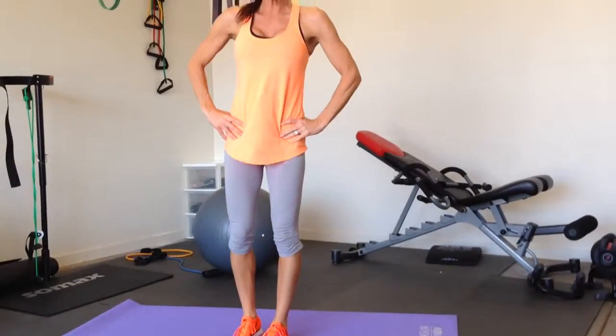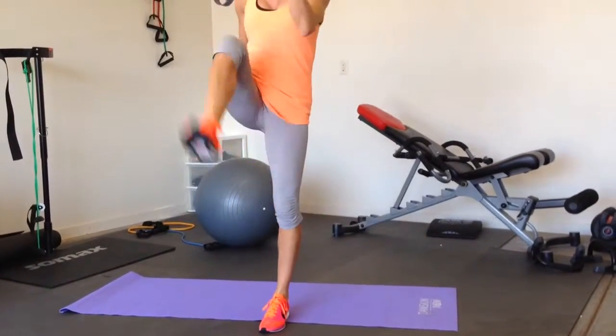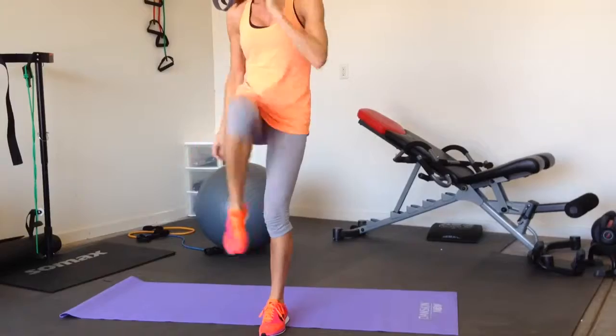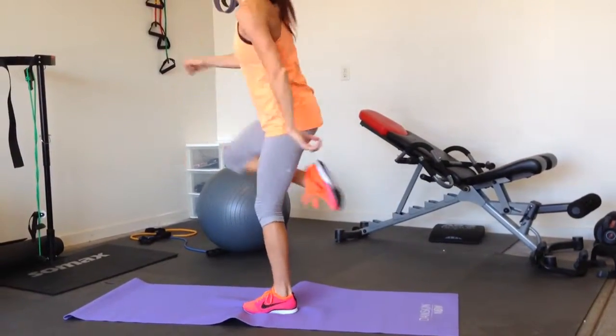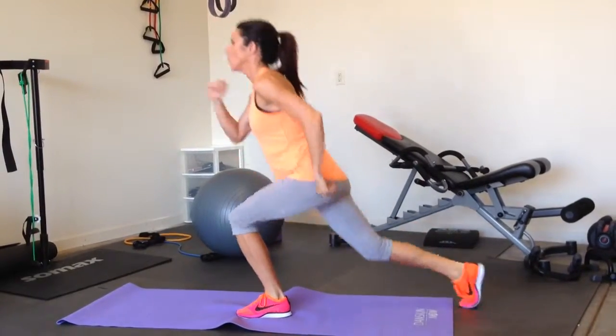As soon as you do twelve, I'm just going to move right into my kicks. Six, two, three, four. So what I'm doing is I'm kind of bringing my foot up, kick, right up to my butt, kick — all the way to twelve.